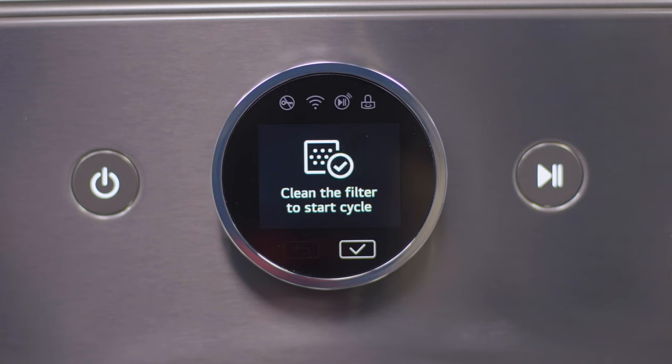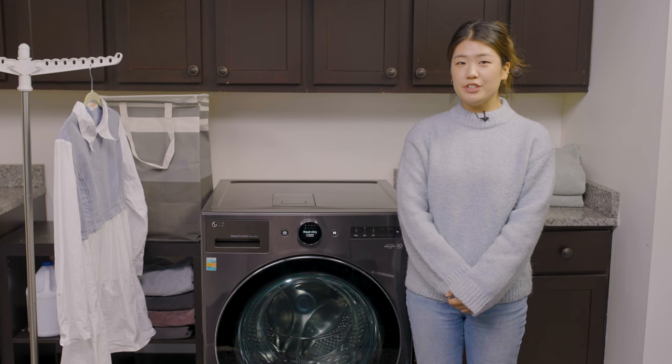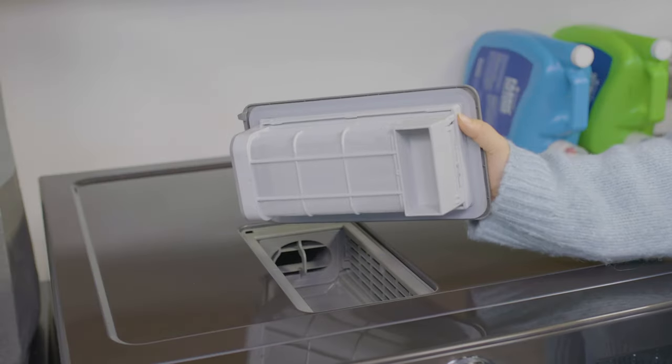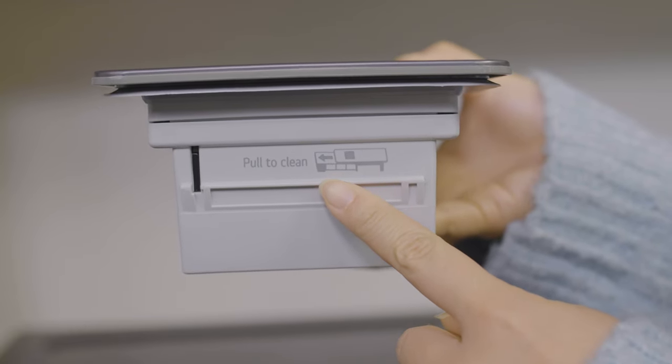You'll also be prompted every time you power on the appliance to clean the lint filter, which you can access here at the top of the Wash Combo. It has an easy to pull system, making it quick and convenient to clean out the filter.